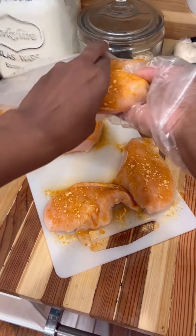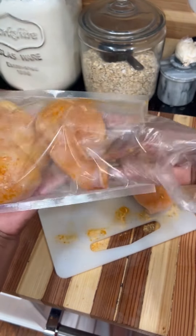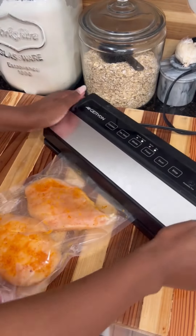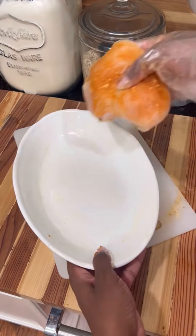I would normally just sous vide this meat to cook it, but since some of you don't have all those kitchen tools, I'm going to sous vide two of them and then simply bake the other two. So no excuses if you don't have any fancy kitchen gadgets.